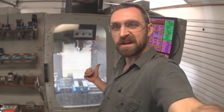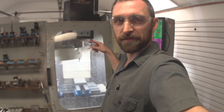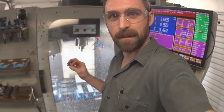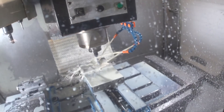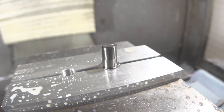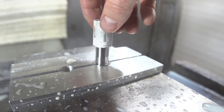Now it's tool-changing to the chamfer mill — I'm just going to put a nice little bevel around the top so there's no burr, and the first op is going to be done. Oh yeah, that looks nice. I've got this thread gauge that I made — let's check the thread fit here.